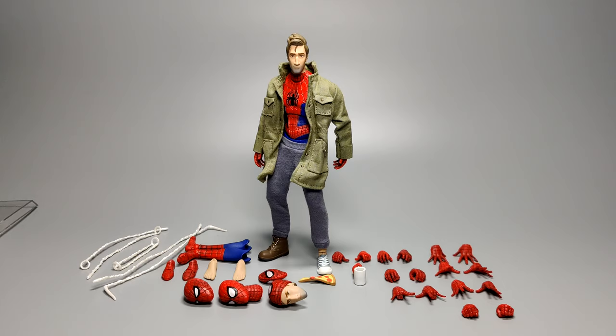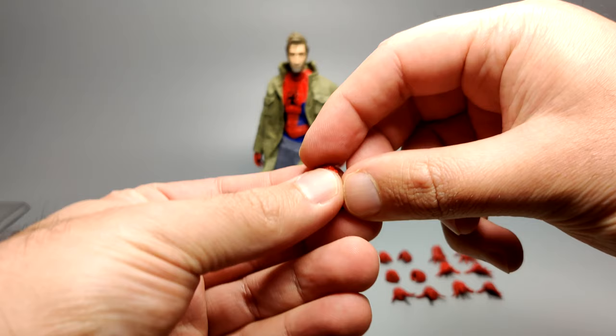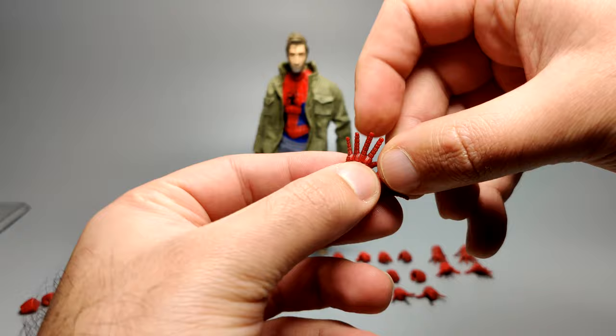Onto the hands — the two attached on him are the relaxed hands, and of course he comes with fists among a whole bunch of other hands. The costume overall, including the hands, are textured — they have a dotted texture similar to what Miles had with the Into the Spider-Verse Miles, unlike the standard comic book Spider-Man which was smooth. I also noticed some hands are slightly different in color between the left and the right.